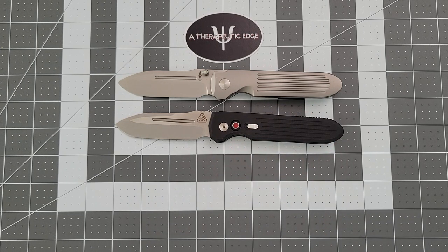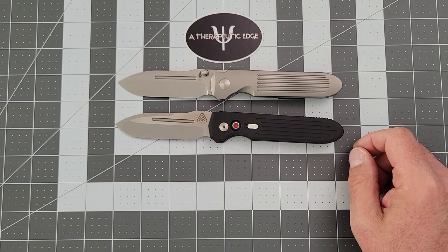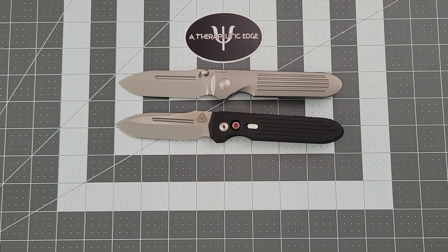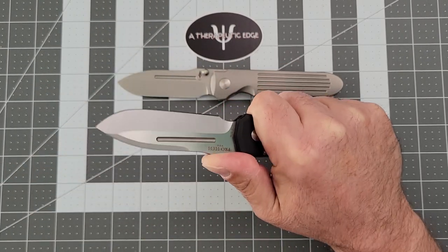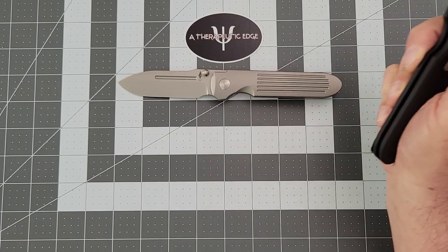This was a gift for women who carry knives, and I have fallen completely in love with the design. But I live in California, and living in California means carrying an auto this big is problematic. I have no interest in getting rid of this knife — I absolutely love it. I will keep it forever, not just because it was a gift, but because I love the design. And when I go places where I can comfortably carry an auto like this, I absolutely will.